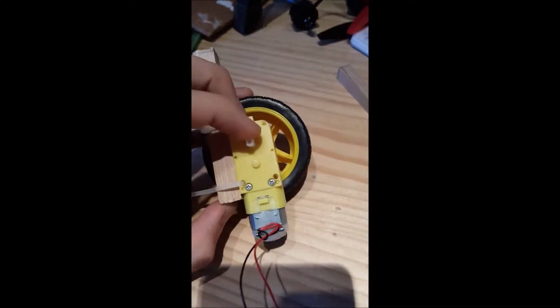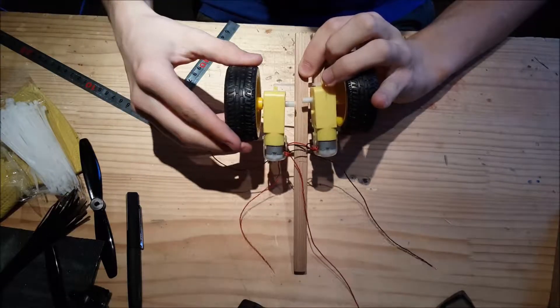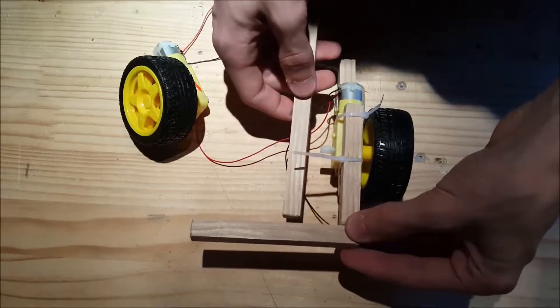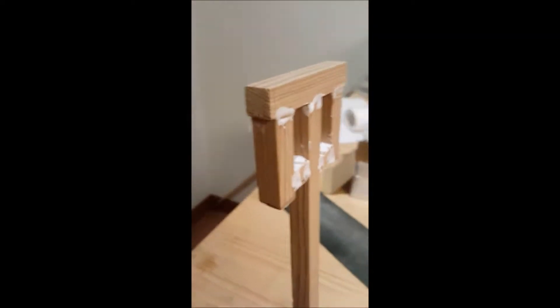After a lot of sanding with a file, I found a way to mount the two DC motors at the back with two zip ties and existing holes on the motor. The motor shafts hit each other if I mounted them on the main arm, so I had to extend their mounts with a piece of wood. I glued that piece together, but it's better not to as it will break easily on the shocks.